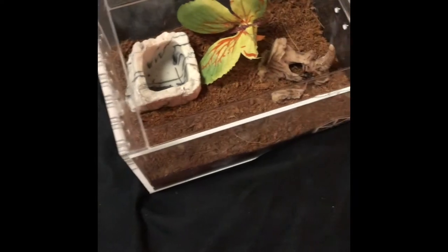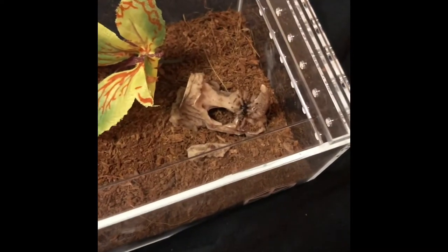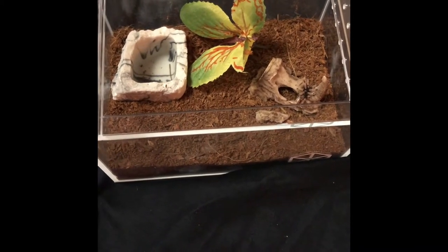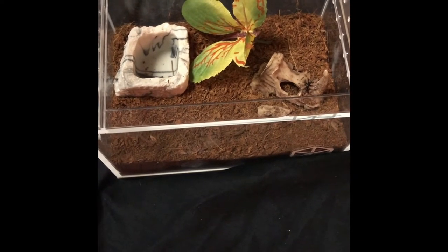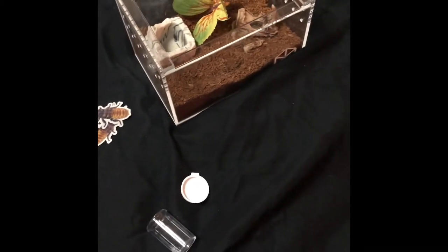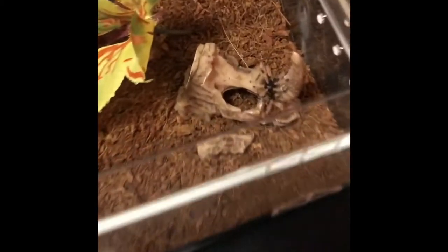Here we're doing the GBBs. I got one right here that's going to go in this enclosure, and my wife has already successfully rehoused hers. I thought these were going to be a little bit bigger — they're a bit under an inch, maybe three-quarters of an inch. But it'll grow nicely in this.